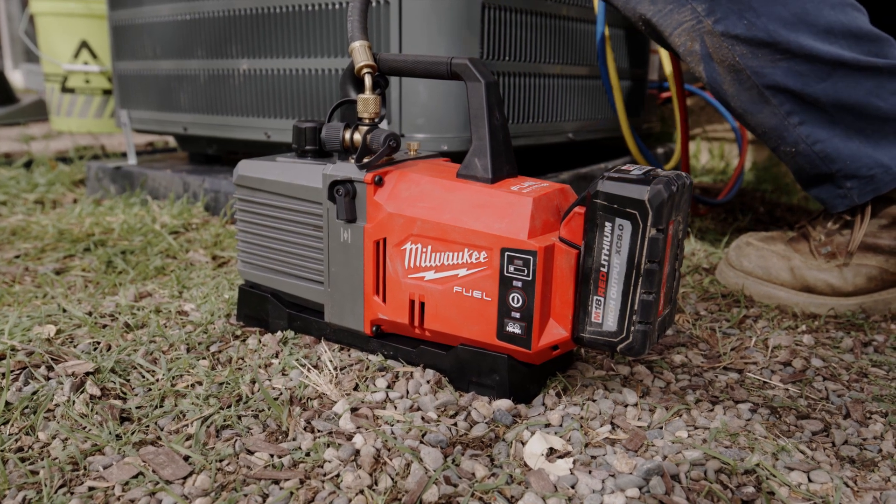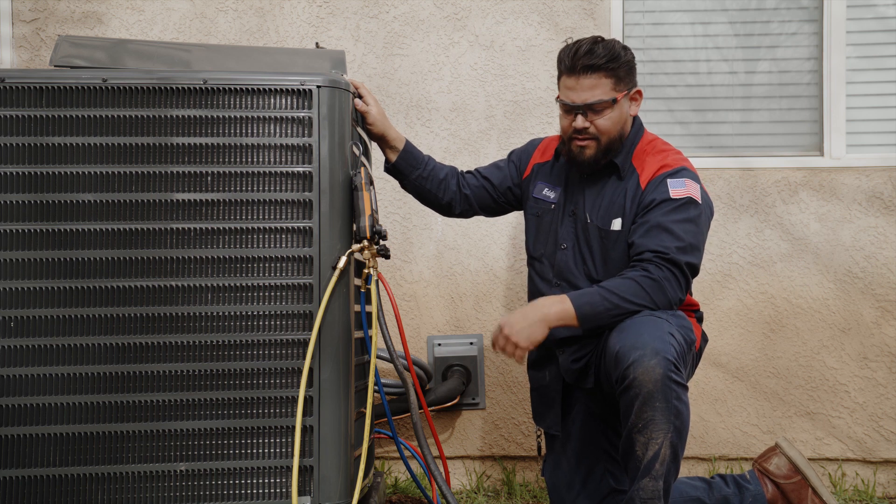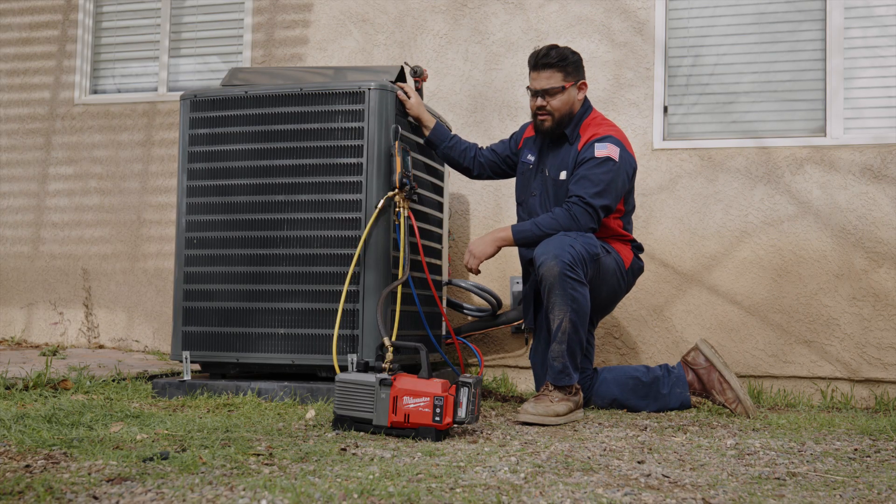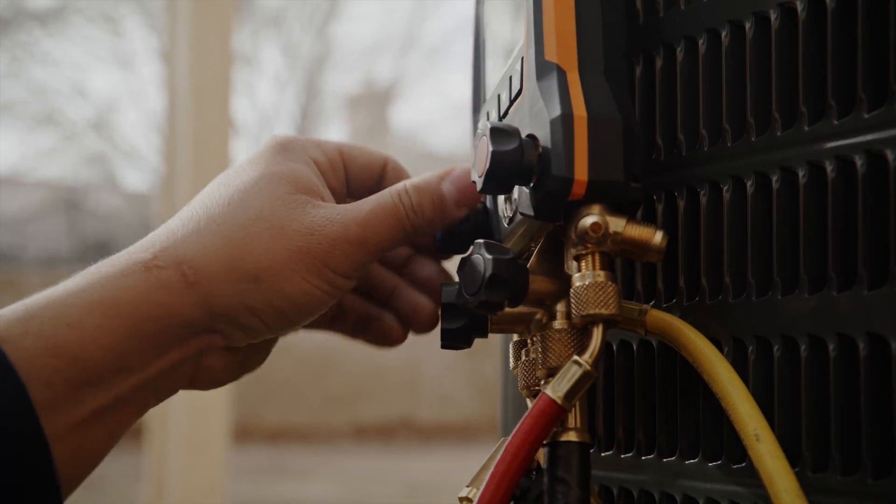I ran the pump for about 30 minutes, went up to the attic and did a couple things up there. Well below 500 microns is our target. Got a couple things to wrap up and we're almost done with this job.